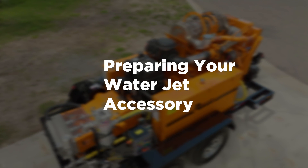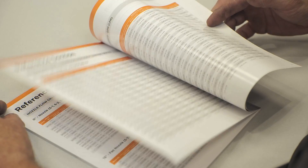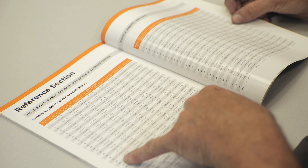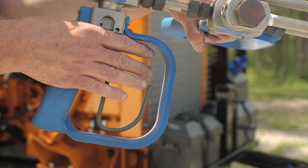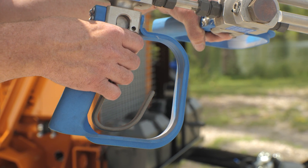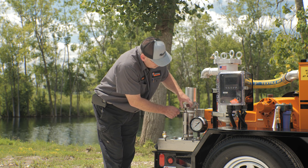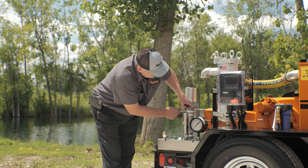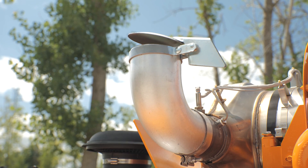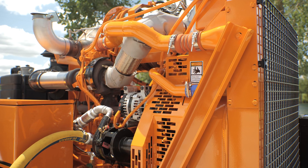Find the filter restriction indicator for your hydrostatic drive system. If the filter indicator is in the red zone, a filter change is required. It's time to prepare your water jet accessory. Select the nozzles depending on the required pressure and flow. Refer to the operation and maintenance manual for flow per RPM information of the high pressure pump. Engage the HST and slowly engage the trigger on the water jet accessory. Adjust the bypass valve until you reach the desired operating pressure. If the bypass valve becomes fully closed and you are still not at the desired operating pressure, use the HST controls to increase pump speed until the desired pressure is achieved.